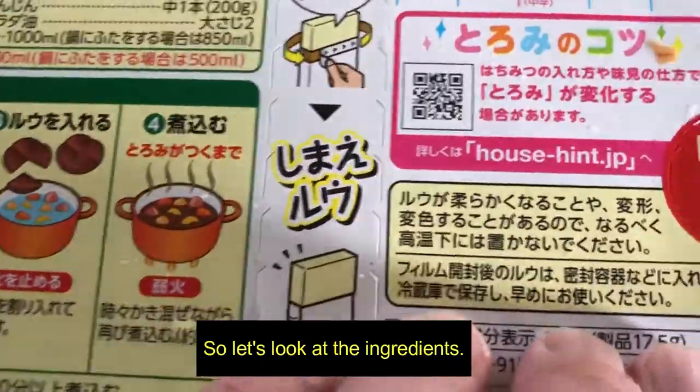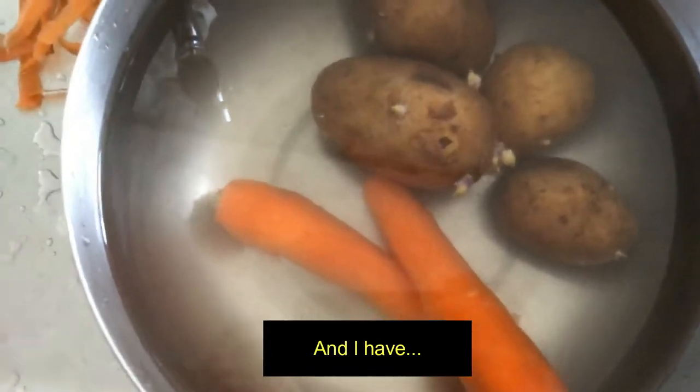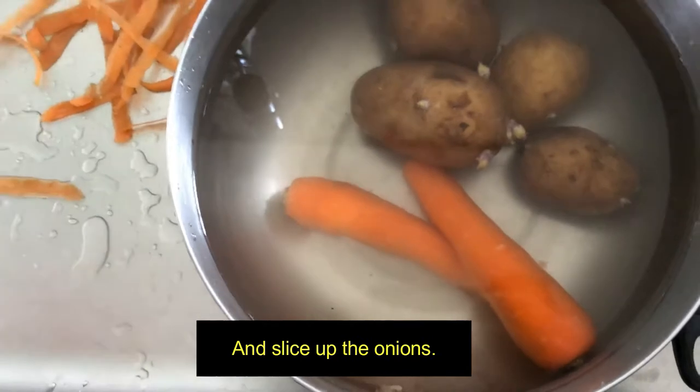But that's approximate. So let's look at the ingredients. I've got frozen chicken, potatoes, carrots, and onions. So I'm going to peel the potatoes and carrots and slice up the onions.